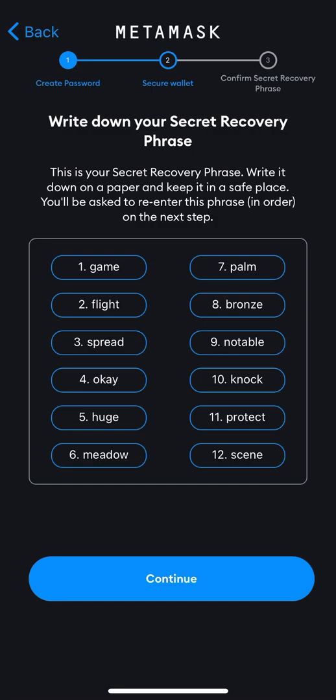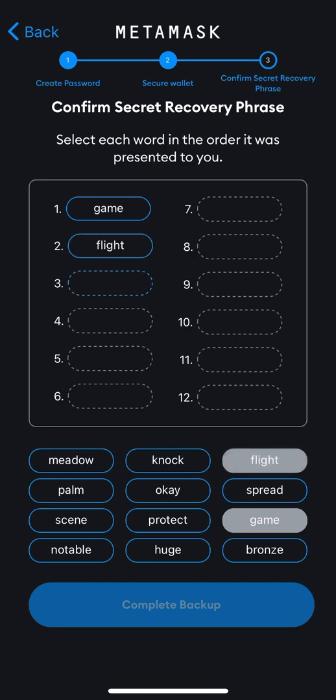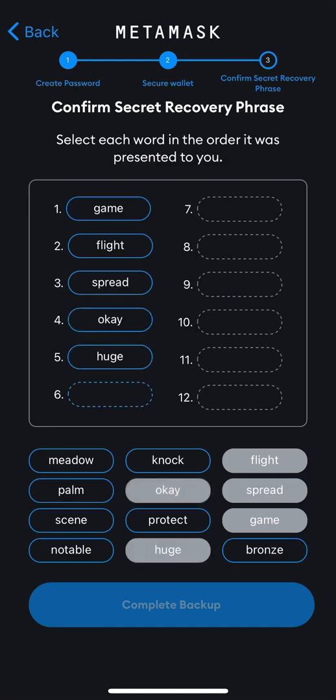It's asking me to write the phrase down. Write this down — don't screenshot or store it anywhere another person can find, because with this phrase someone can get into your wallet and steal your assets. After pressing through, you check the phrase you wrote down: number one is 'game,' number two is 'flight' — you just fill them in accordingly in the same order you saw them the first time.